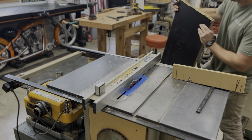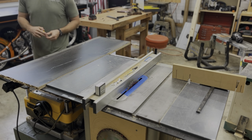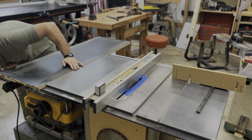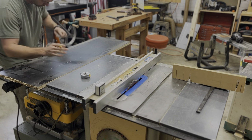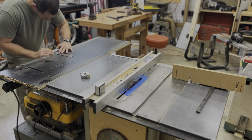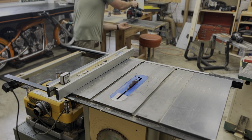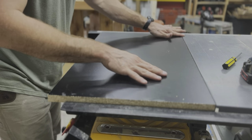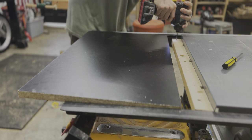Now wrapping this project up, I want to cover the table saw wing where I used to have my router table. This is a piece of black melamine that I special ordered for the motorcycle table. If you've seen the motorcycle table build, you'll know that I had to special order a piece — and this is just a scrap leftover from that.